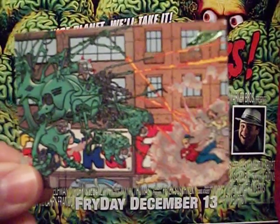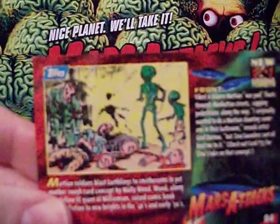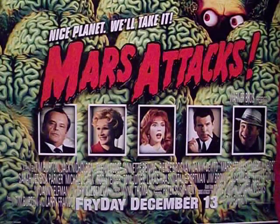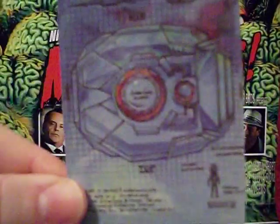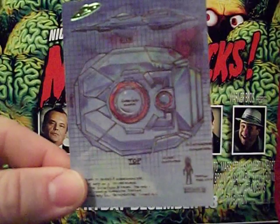Here's a giant martian death machine of doom, and some more unproduced card artwork on the back.